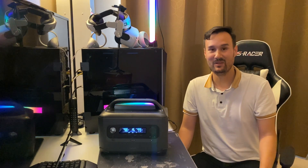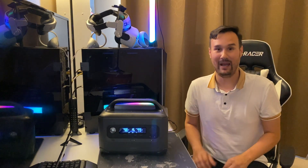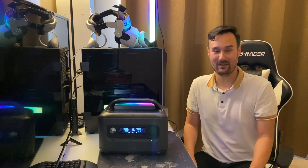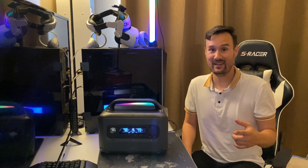Well, well, well, look what we have here. We got U-Green's brand new Power Roam 600 portable power station. Stay tuned, let's dive in and test this thing out.